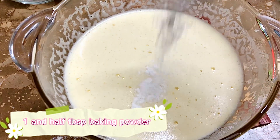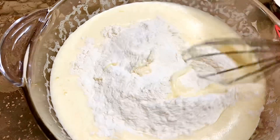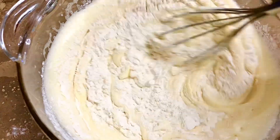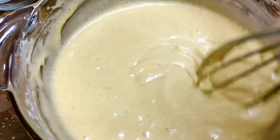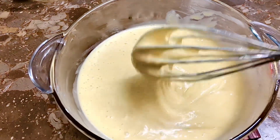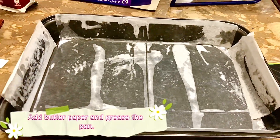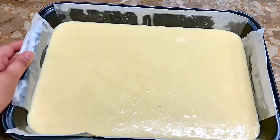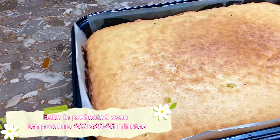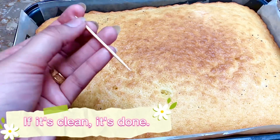One and a half tablespoon baking powder, two and a half cups flour. Temperature to 180°C, bake for 20 to 25 minutes. Check with a toothpick — if it's clean, it's done.